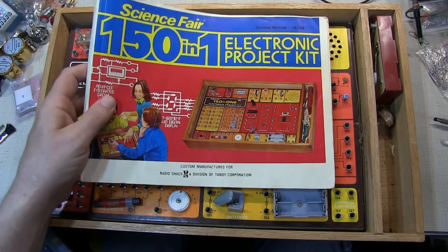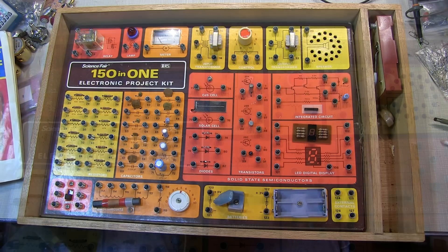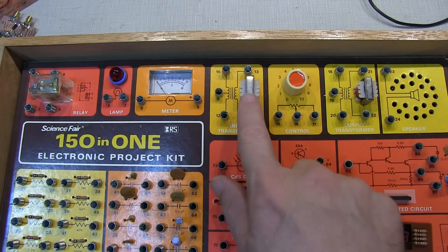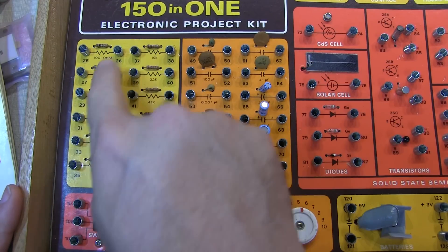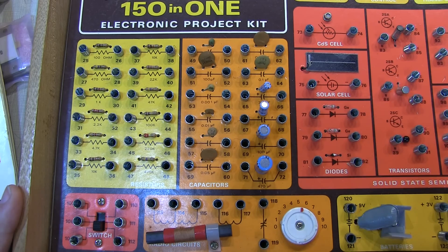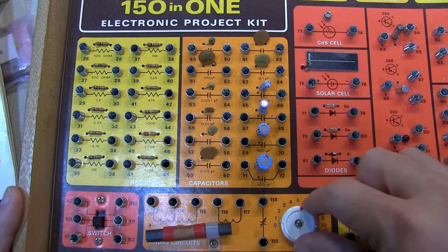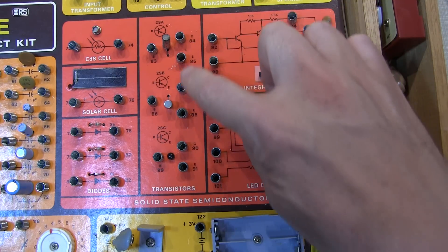Inside the box we've got the book — we'll take a look at that in a moment. But let's first look at the array of components: a single-pole double-throw relay, an incandescent lamp, analog meter movement, a couple of audio transformers, a potentiometer, and a speaker. We've got an array of resistors, some ceramic and electrolytic capacitors, a little CDS photo cell, a solar cell, a couple of diodes, a double-pole double-throw switch, a tuning capacitor, a ferrite bar antenna, and a 9-volt battery clip and battery holder.